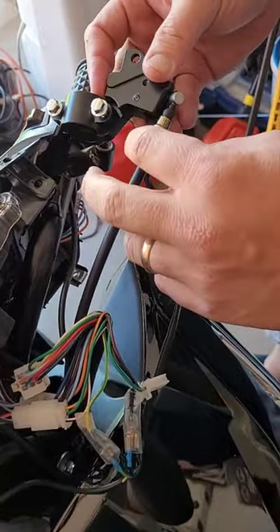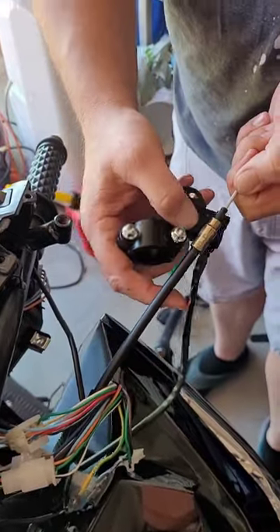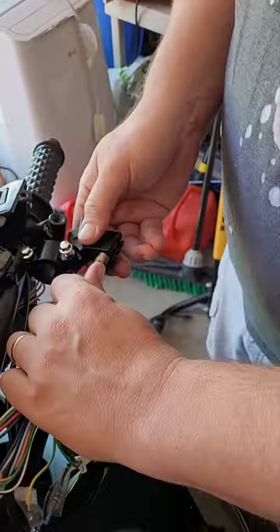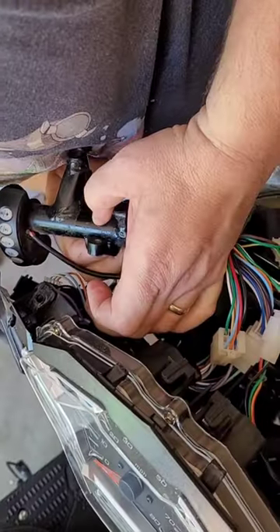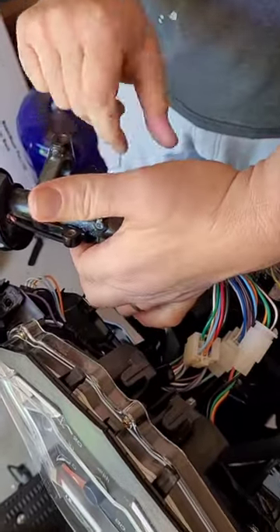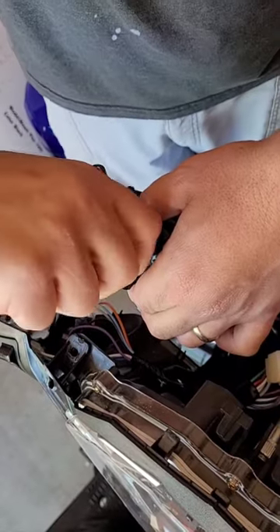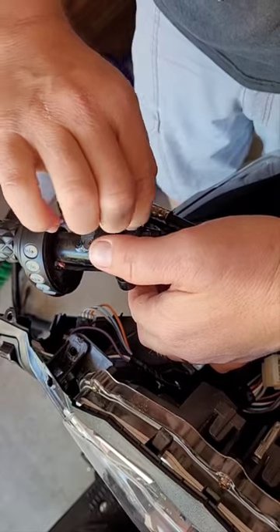We're gonna take this brake and place it on top like this, then pull the brake cable out like so, and it's gonna go inside like so. We're gonna leave it just like that. Now we're gonna reattach this brake cable and reattach this brake to it — just together, just like that. Now we're going to tighten these down on top like so, and then we're ready to start attaching everything else.